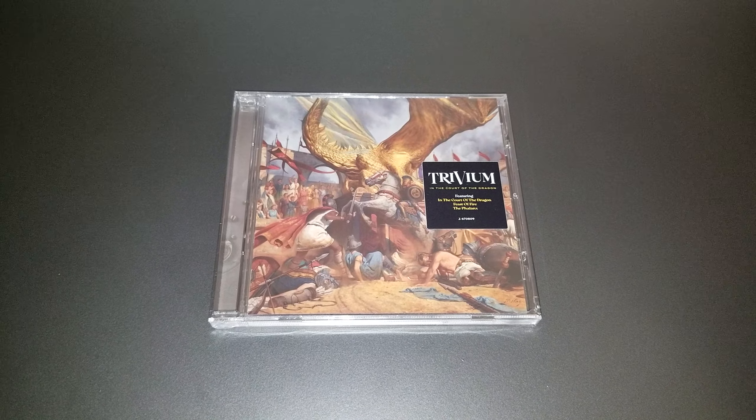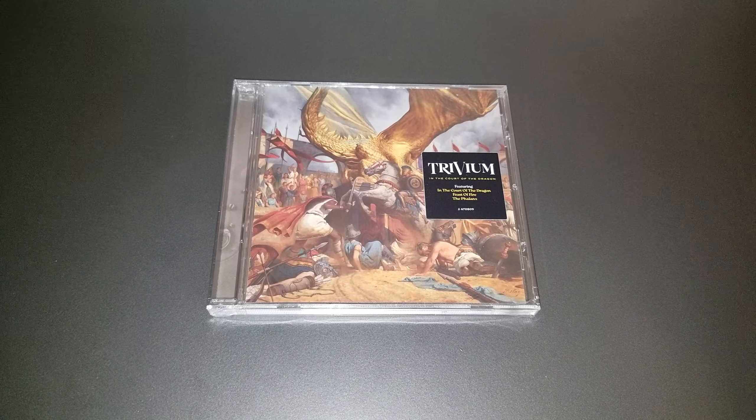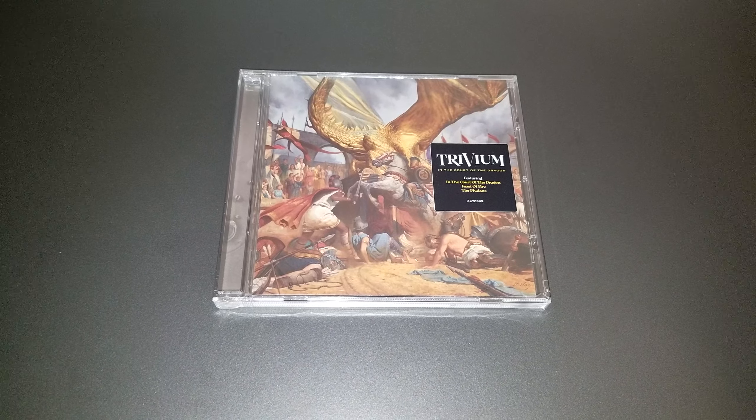Hello YouTube, ScampTheWolf here, and the time has come to unbox the new Trivium album In the Court of the Dragon. Just came out today, and I got my copy via Amazon pretty early.